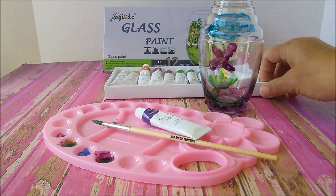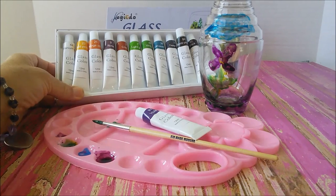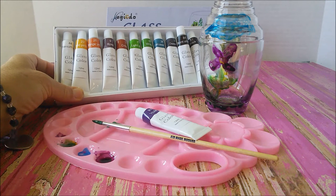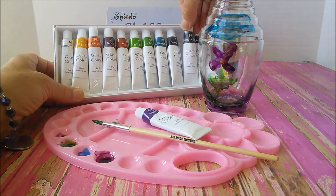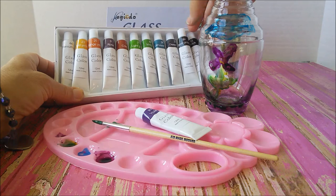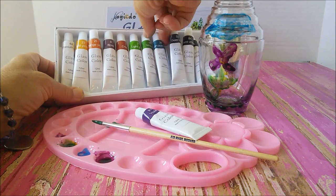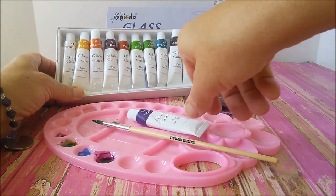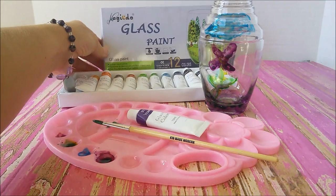The set comes with 12 different colors. As you can see, you get colors like titanium, mid yellow, orange yellow, rose, crimson, light green, verdalia green, deep umber, black, deep blue, and serenium blue. And then my favorite of course, the violet. So as you can see, it comes with 12 different colors.